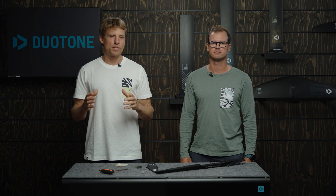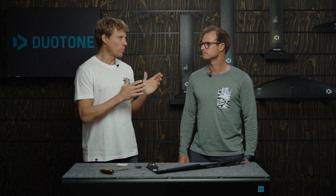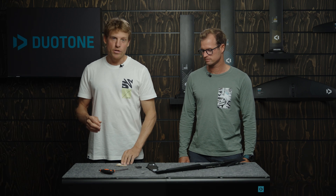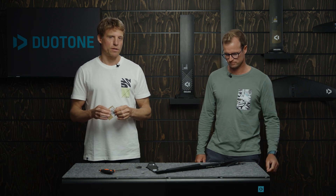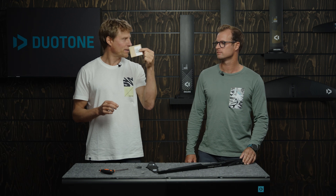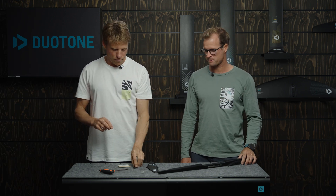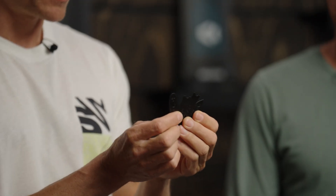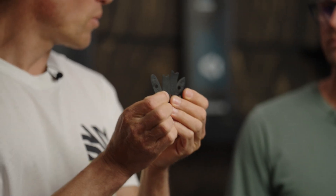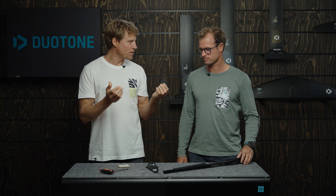Hello and welcome everybody to another episode of our Duotone Foiling Tech Talk. I'm Klaas and I'm standing here with Jérôme Bonnier, our foil designer. Today we want to talk about foil tuning and especially about this little bag here that comes with your foil — it contains four little plastic pieces, so-called shims or wedges. Jérôme, what are these about and what should we do with this?